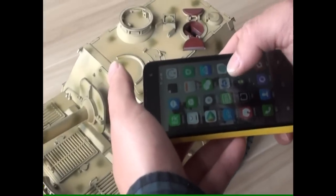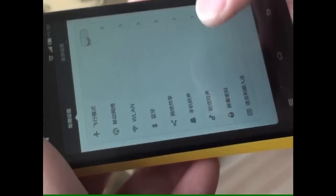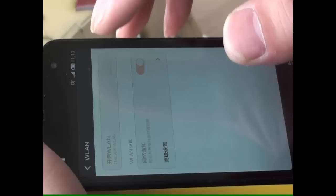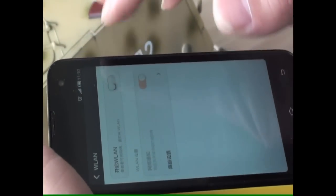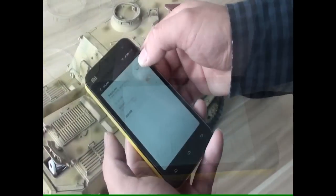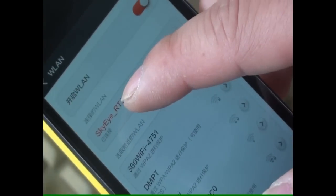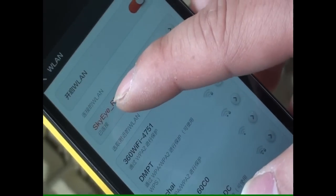Now we can open the cell phone and find the Wi-Fi of the model. If you can't find the Wi-Fi router, you can try again — turn off the switch for some time, then turn it back on. Now we can connect to the Wi-Fi router. It's connected now.